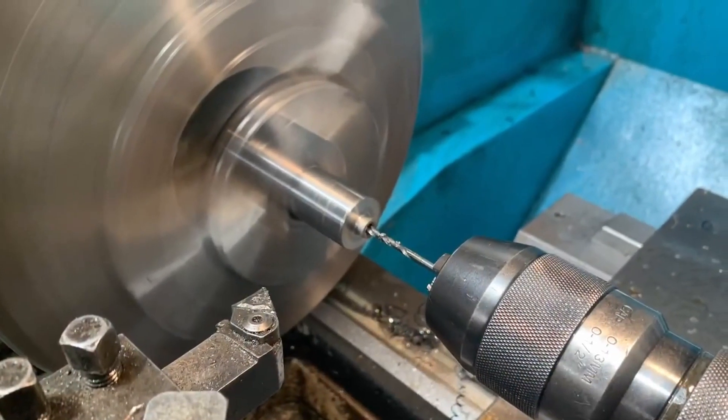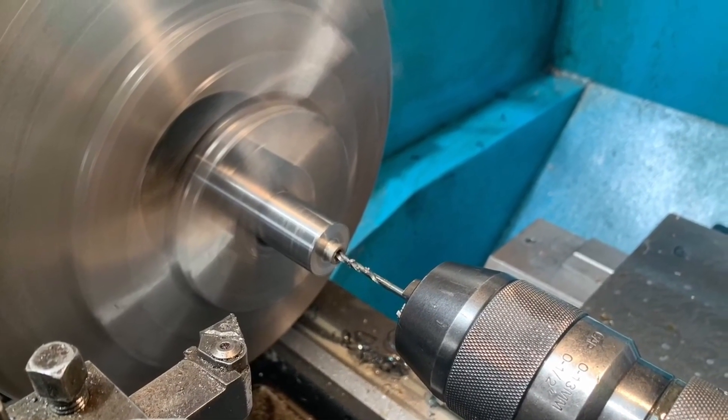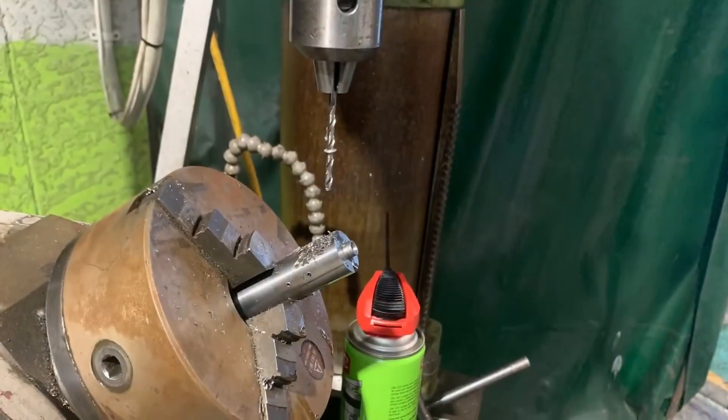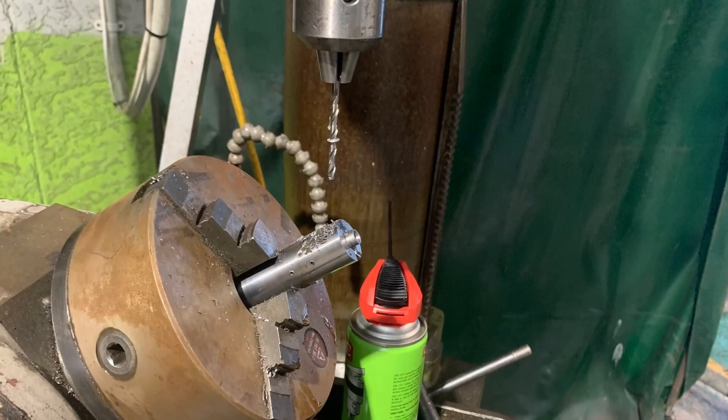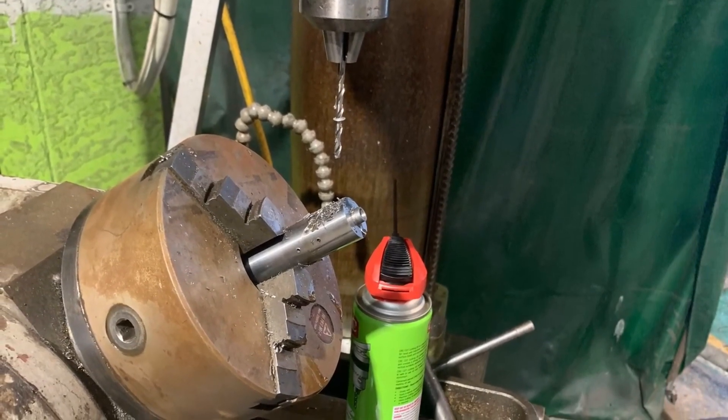Since all of my smaller drill bits were at work and the lathe is capable of over double the RPM, I decided to stay late and drill the 3-millimeter oil gallery hole. I also utilized the drill press and the dividing head to get the gallery feed hole on the correct angle.